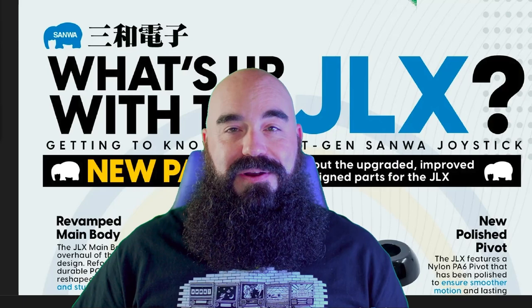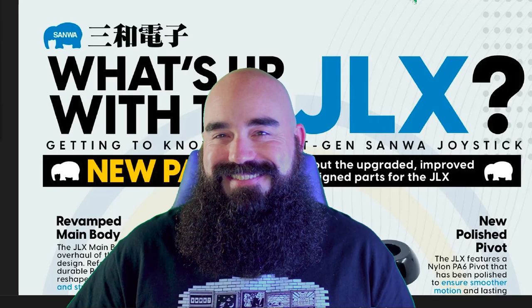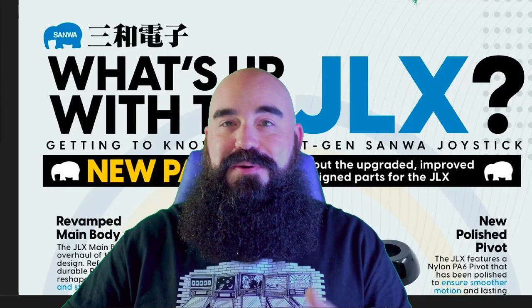I was fortunate enough to be at Evo 2023 this year, and I picked up two of them. I'm going to tear them apart and show you a comparison — well, not literally tear them apart, but you know what I mean. That's why I'm busting this video out as quick as I can. I've got my new green screen set up here, so hopefully this is all going to look really good.